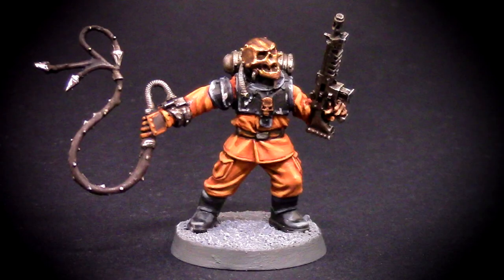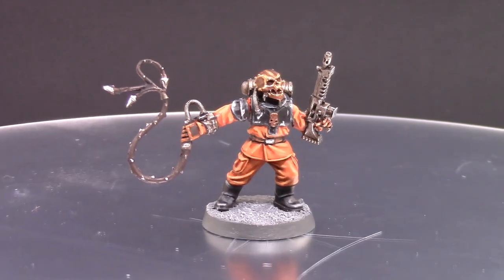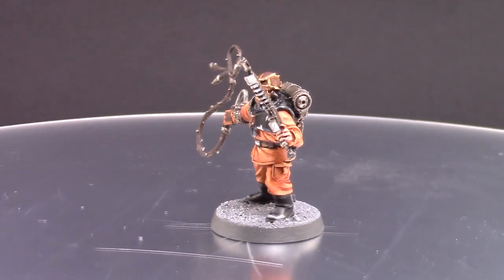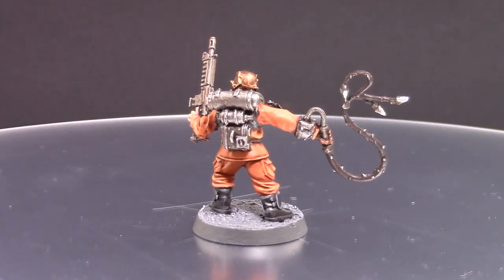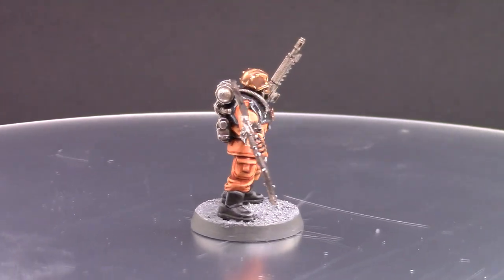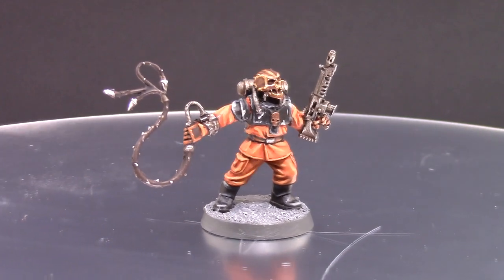Welcome to this video. In this video we're going to look at how to paint a Renegade Guard militia enforcer. This model is made to look as if it is an escaped prisoner from a prison world, and of course the model is from Forge World. This is an easy model to paint — it has few colors and it looks very good. I hope you enjoy this video.